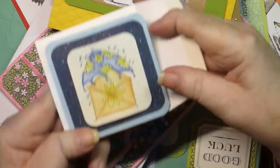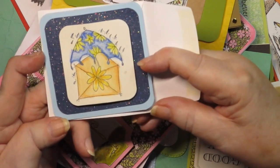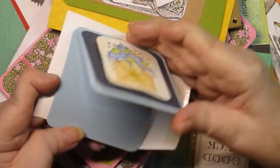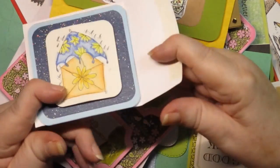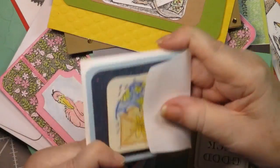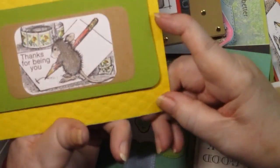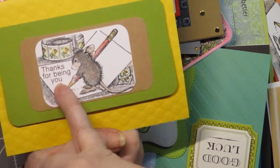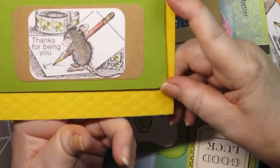Then there's this little one that was an old Stampin' Up stamp for a shower and I thought it'd be fun to make it as a shower card. I don't have anything on the inside, but I used watercolor pencils when I originally colored it. This one is a house mouse stamp and the 'thanks for being you' is not part of the stamp — that was one of those rub-ons, and then I just layered it up on this card base.